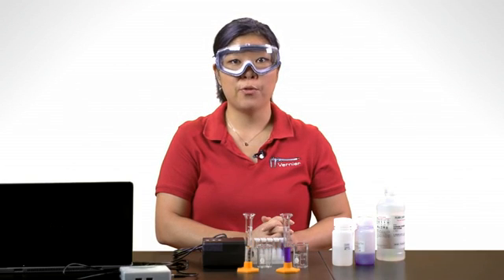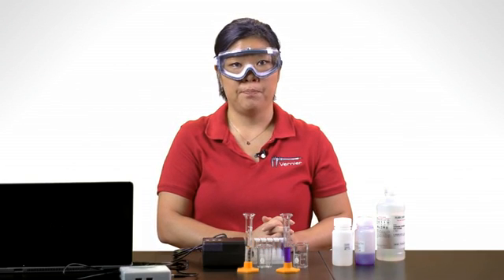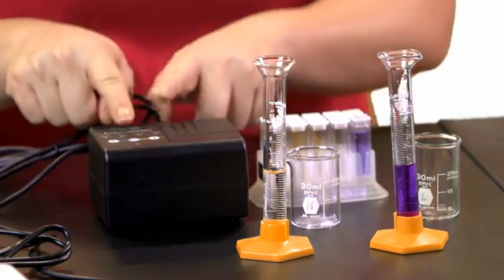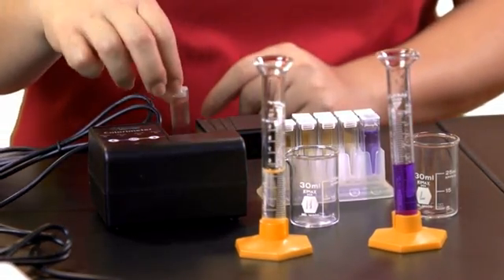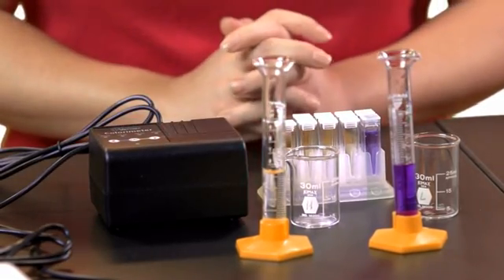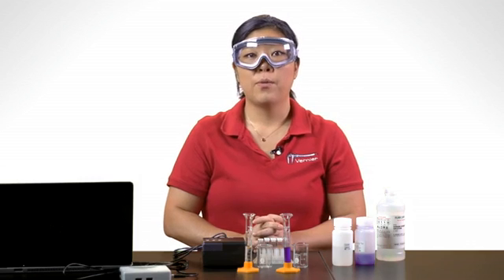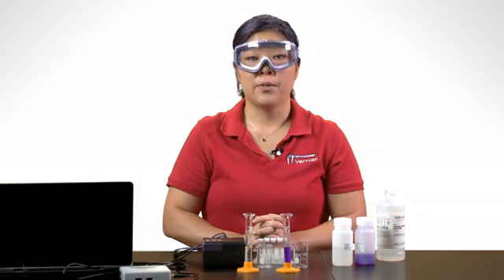Launch Logger Pro 3 software on your computer. Next, we'll calibrate the colorimeter. Place your blank of distilled water and then press the Cal button on the colorimeter. When the red LED stops flashing, the colorimeter is calibrated.